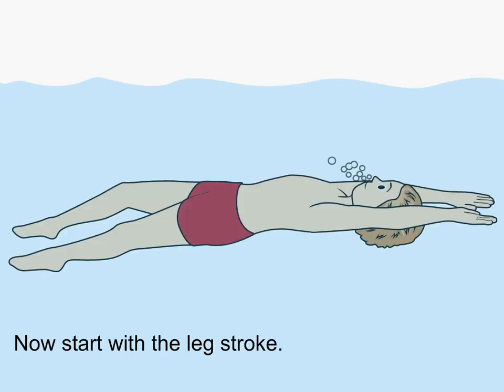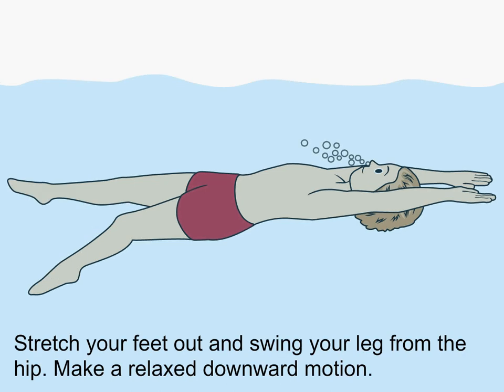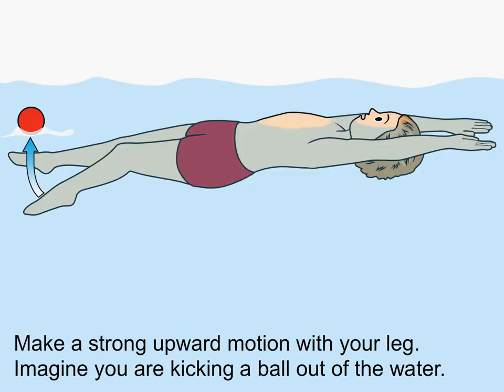Now you start the leg stroke. Stretch your feet out and swing your leg from the hip. Make a relaxed downward motion. Make a strong upward motion with your leg — imagine you are kicking a ball out of the water.